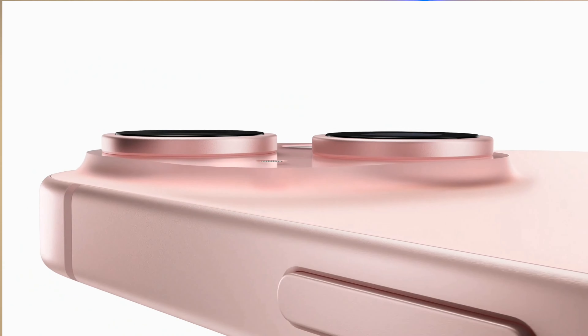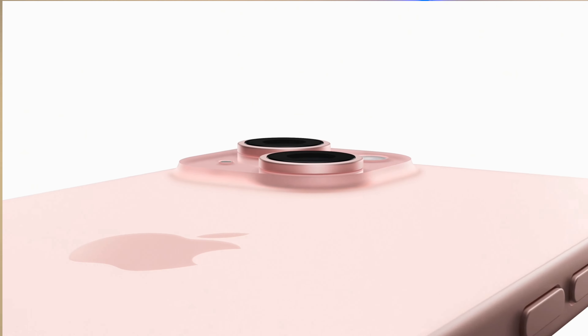Unfortunately, lightning cables are normally only useful for iPhones — though the iPhone 15 was just released and they added USB-C, so anyone buying this in two to five or six years won't really need the lightning cable anymore. It also came with this audio pop filter and clip.